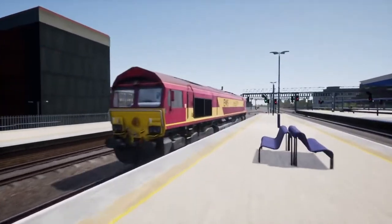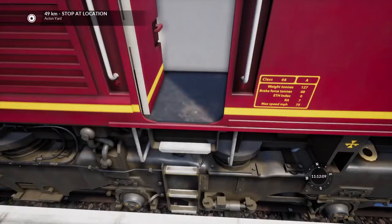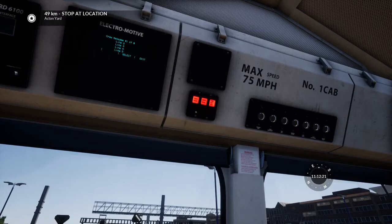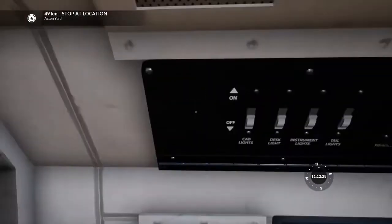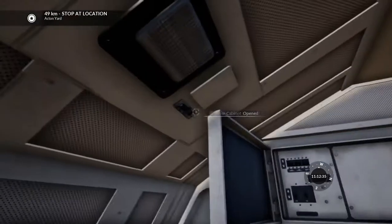First thing we've got to do once that's been done is head into the cab that we're going to be driving from. So head in and get in the cab. Then we open up the fuse boxes — you can tell everything has been isolated because the three emergency isolation lights have been illuminated. Then we're just going to turn on all the auxiliary fuses, and that's us done with that cabinet.